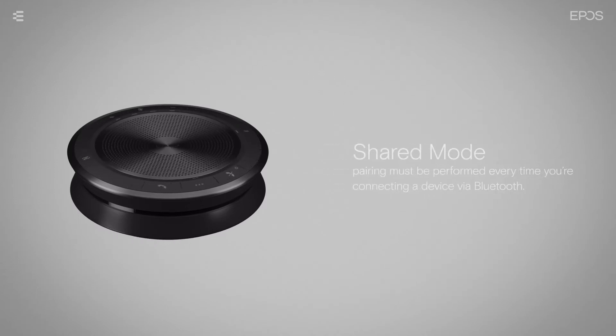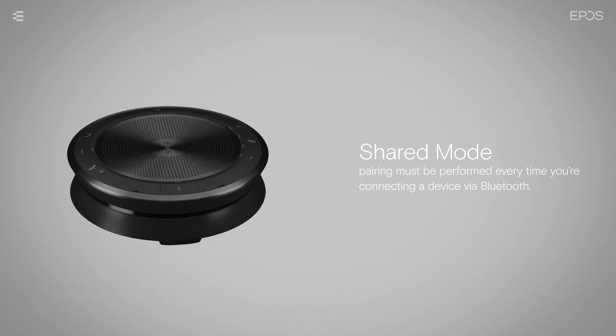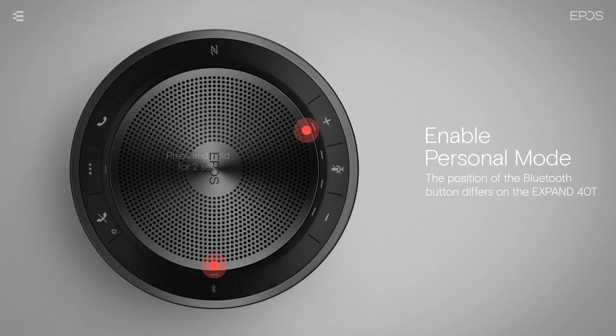In Shared Mode, pairing must be performed every time you're connecting a device via Bluetooth. To enable Personal Mode, press and hold the Bluetooth and Plus button for two seconds.